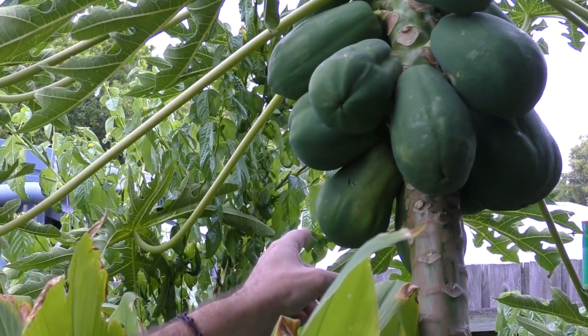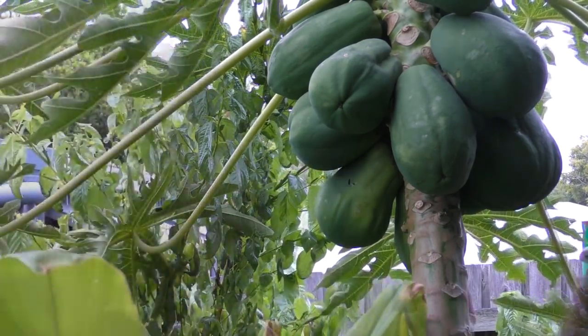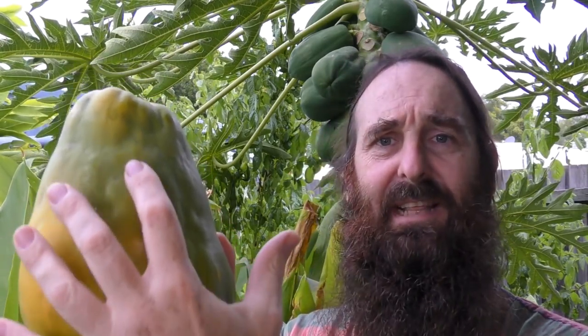I'm just going to check the other one down there too because it looks like it's getting a bit of a blush on it. No, it's just got a slight yellowing on it. I zoomed out a bit and here's a look at the papaya — nice decent sized fruit. The other one over the back there has got a bit of a greenish yellow stripe. So it'll stay on for the next day or two and then I'll pull it off. It's got a really nice smell to it.